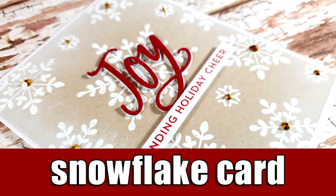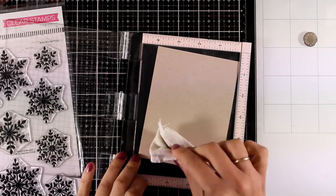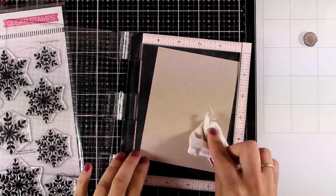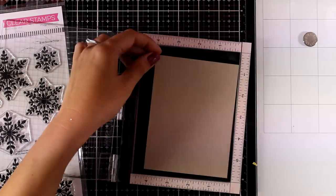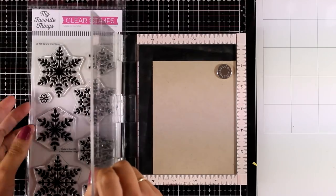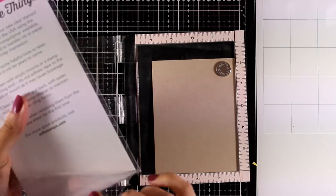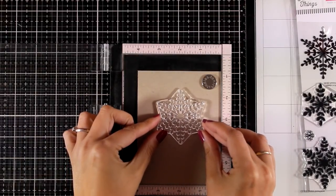Hi everyone and welcome back to another holiday card making video. Today I will be working with a lovely stamp set that is packed with snowflakes — this is a new stamp set by My Favorite Things and I'm going to do some embossing. I used my embossing bag all over the cardstock to ensure that there is no static electricity and the embossing powder is going to stick only on the stamped images.